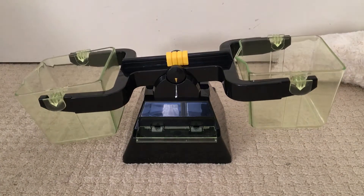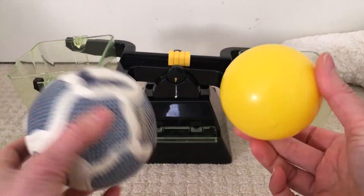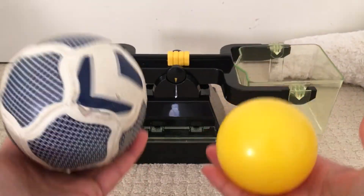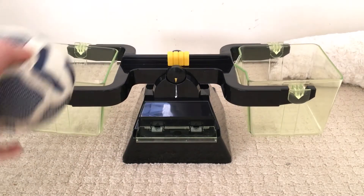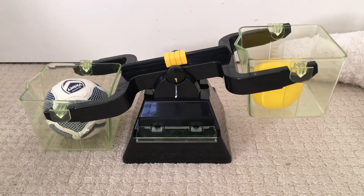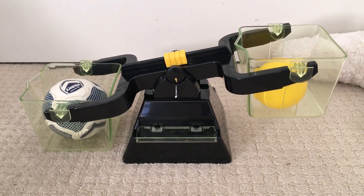Let's try these two balls. Which one do you think is the heaviest, and which one do you think is the lightest? I'm going to heft it. Hmm, I think this one is heavier. But let me use my balance scales. Wow, I was right — the ball is the heaviest.